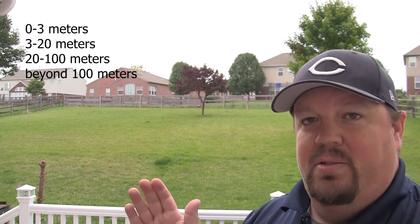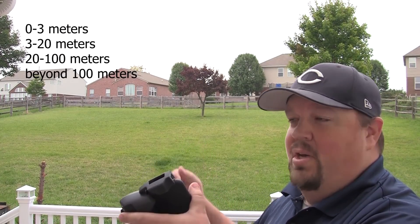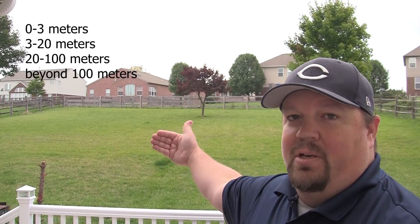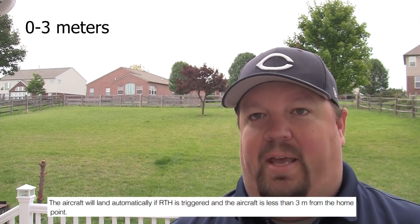There are four different distance zones from the home point that determine how the Spark behaves during a return to home procedure. The first zone is 0 to 3 meters, then 3 to 20 meters, then 20 to 100 meters, and then beyond 100 meters. Between 0 and 3 meters, if RTH is initiated, it just lands — it goes straight down.